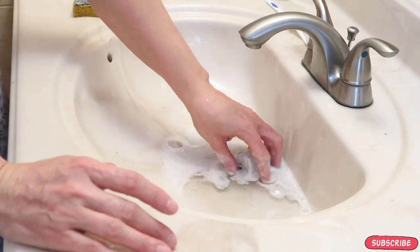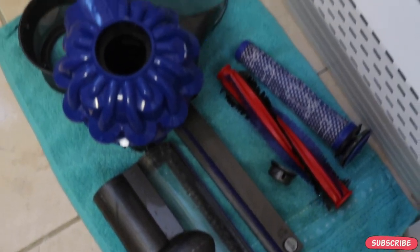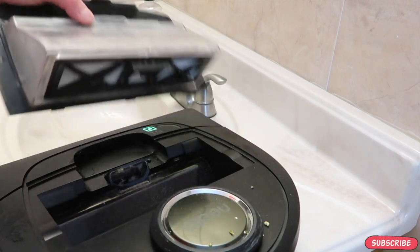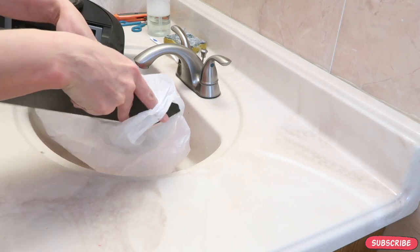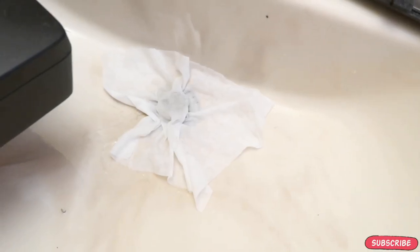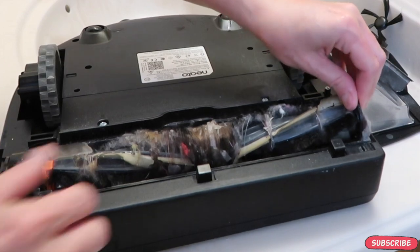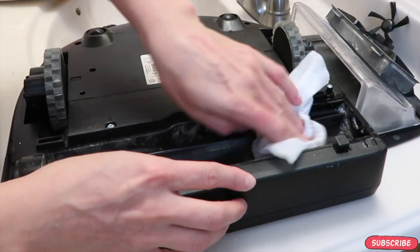I put a wet wipe over the drain to prevent any hair and dust going in, and the first vacuum is done. Now I'm onto my robot vacuum. I am disassembling it — I do have to replace the filter, and they cost about $20 for a pack of 5 on Amazon. As you can see, the brush is disgusting, so I really have to cut and clean everything off that brush.